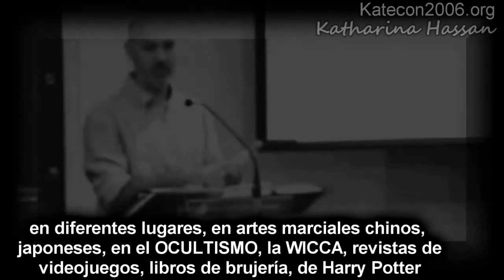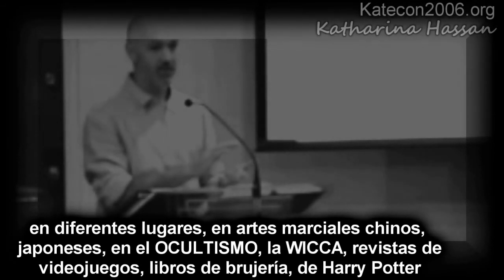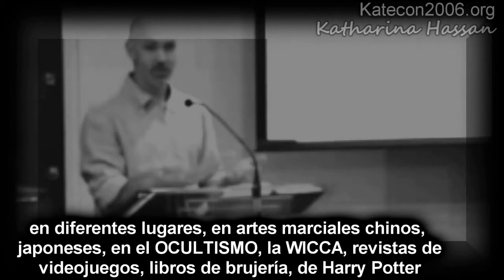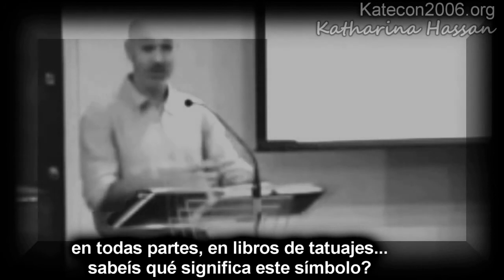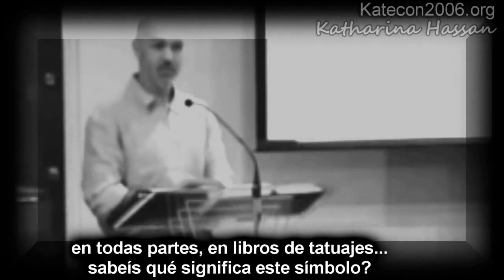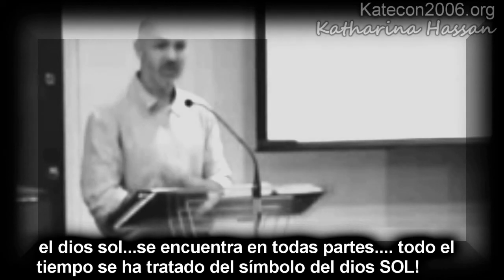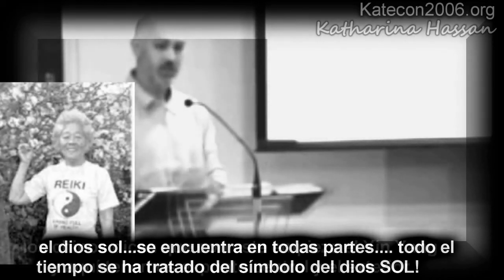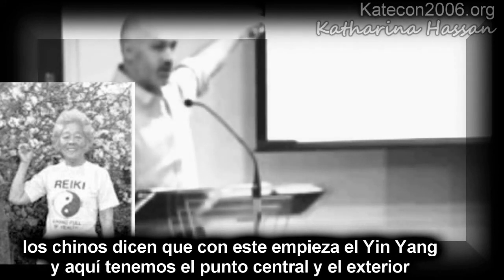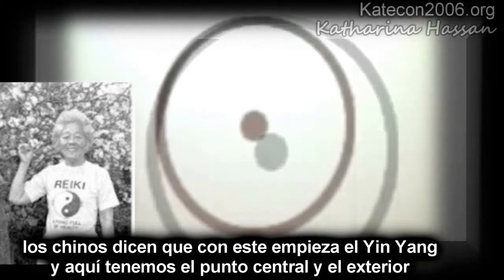They found it in Chinese martial arts, Japanese martial arts. They found it in the occult, in Wicca, in gaming magazines, in witchcraft books and Harry Potter books — all these different places, tattoo books. But you know what the symbol means? The sun god. Every single time they found it, that symbol means the sun god. The Chinese say that's what yin and yang started off as — you had the center point and the outer point.